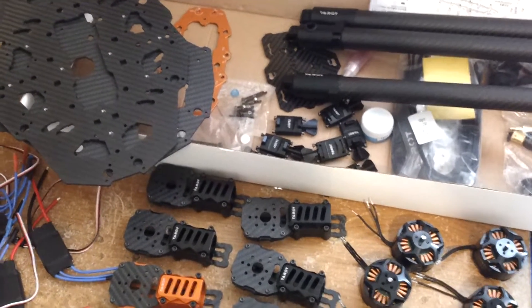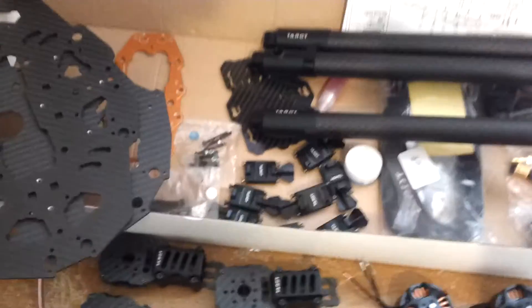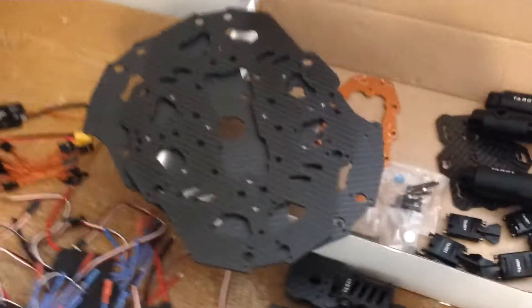Hi guys, this is Tony with AWCinema. I just want to give you a quick pre-build run through. This is the new Taret T15, and I got to tell you guys it's absolutely amazing.